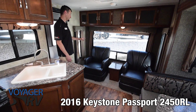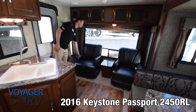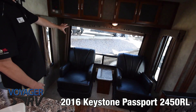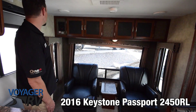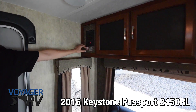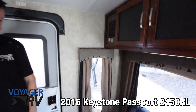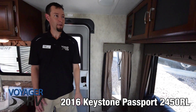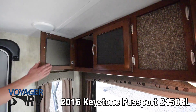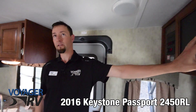This rear living design is a really nice setup with the two swivel chairs here. You get a really nice large rear window to really take advantage of the view when you're at your camp spot. Controls here for the slide, for your awning, your hot water tank — things like that are all right here, easily convenient right by the door. There's also some really great storage up above here with nice glass doors, which gives a really nice clean look and feel.